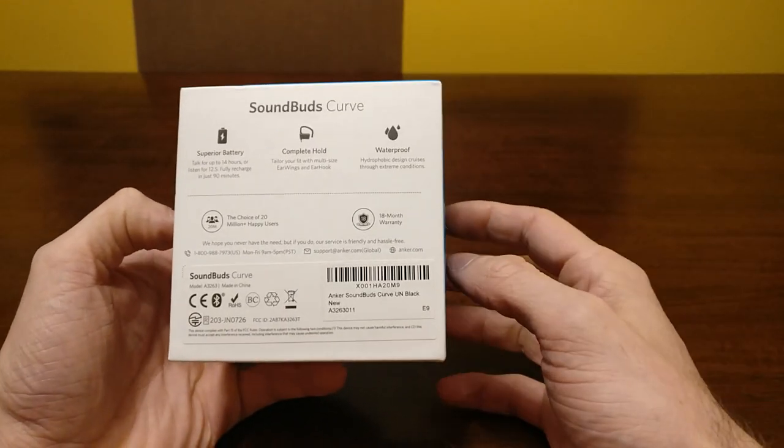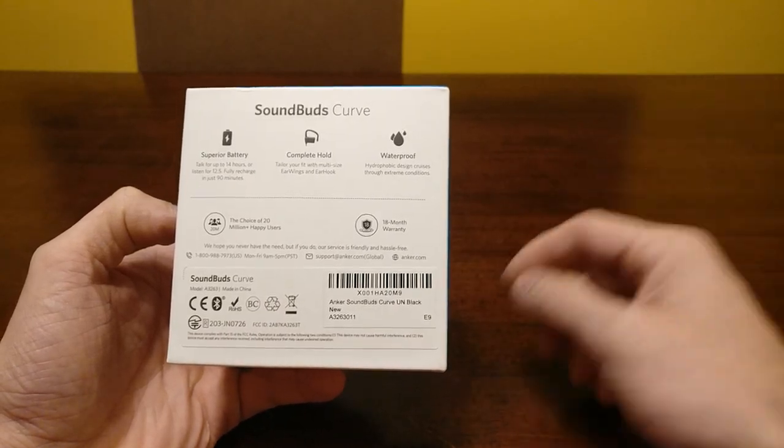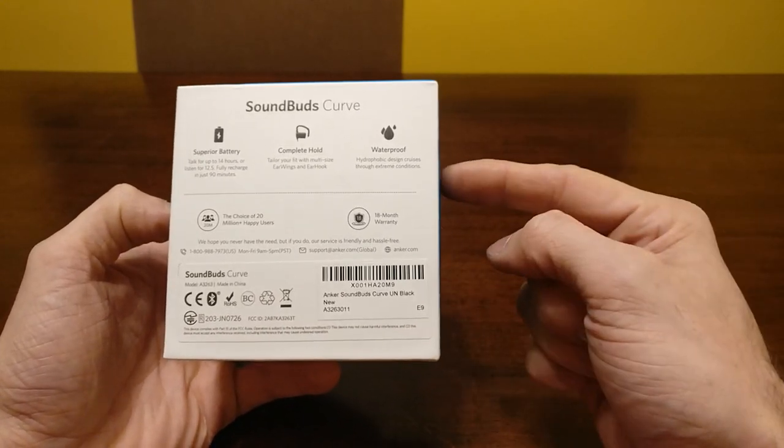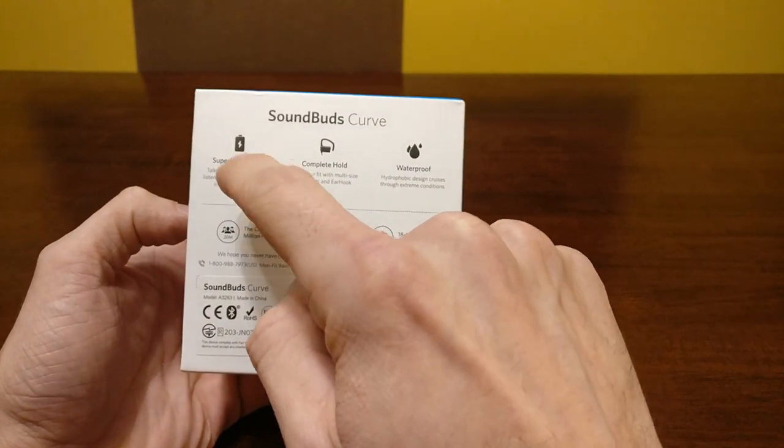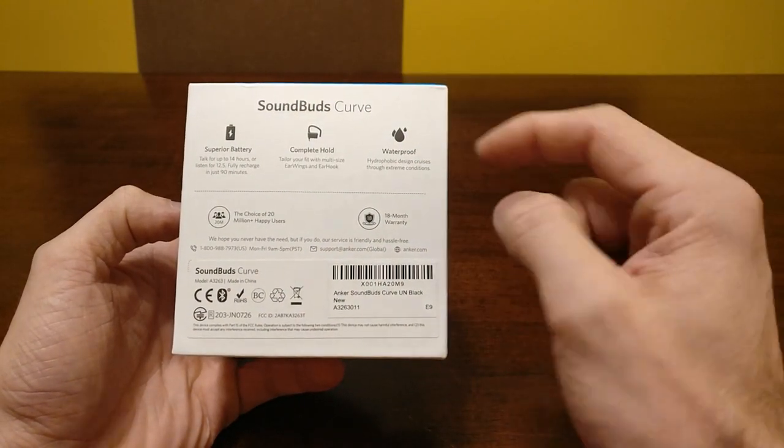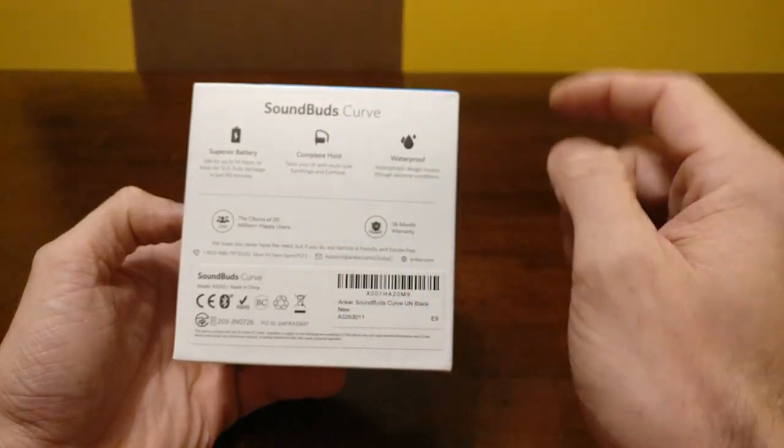The battery is hard to kill. I listen to music all day, I listen to stuff in the car on the way home — it is really hard to kill these headphones. It says it recharges within 90 minutes and that is true. I can tell you I've charged it from a laptop, from a wall, and it charges within 90 minutes.